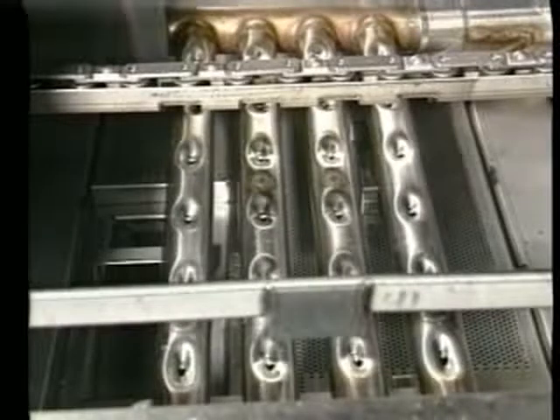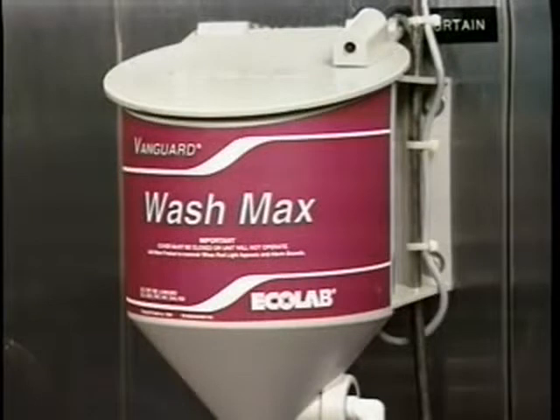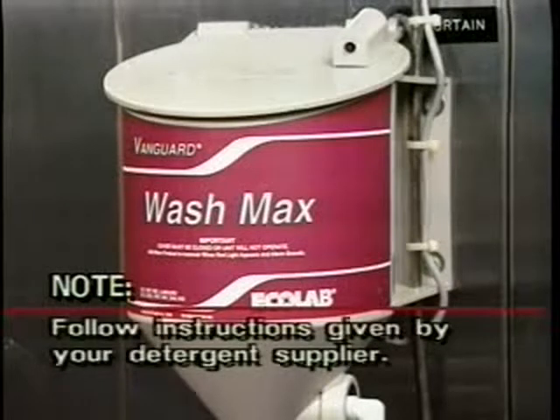The wash and rinse tanks overflow to fill the pre-wash tank, so the pre-wash tank will fill last. When the pre-wash tank is filled to the overflow level, the water will shut off automatically. Make sure you have an adequate supply of detergent and wetting agent in your dispensers. On the automatic detergent dispenser, an alarm will sound if proper amounts of detergent are not being dispensed. If the alarm sounds, check your detergent supply. In all cases, follow the instructions given by your detergent supplier.